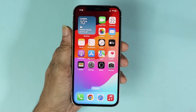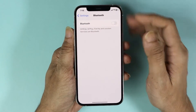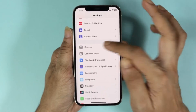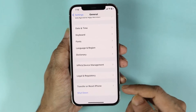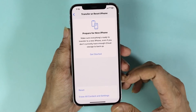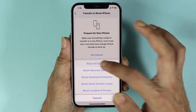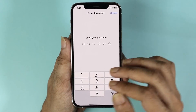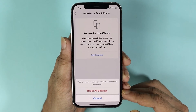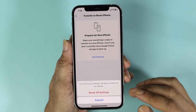If that does not work, there is one last method. Go to your Settings app, then go to General, scroll all the way down, and go to Transfer or Reset iPhone. From here, tap on Reset, then tap on Reset All Settings, and enter your passcode. Then tap on Reset All Settings to confirm.